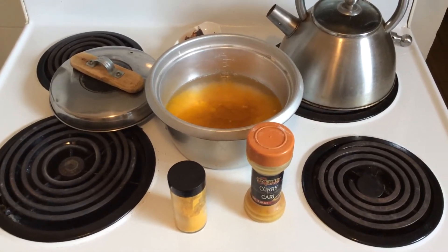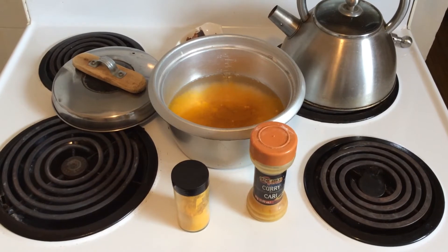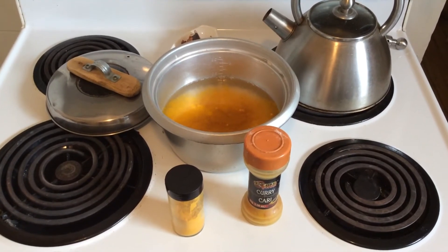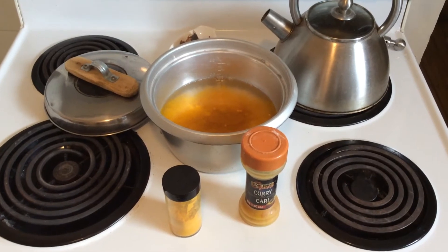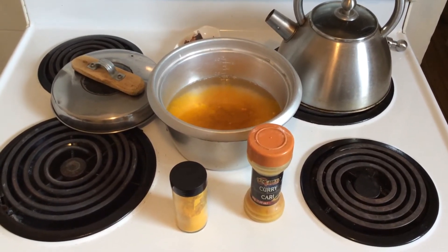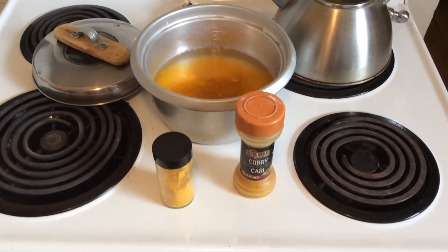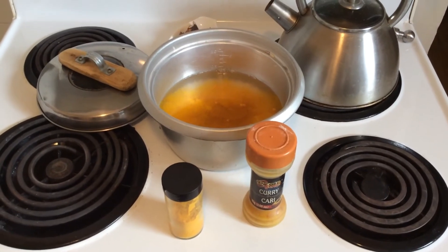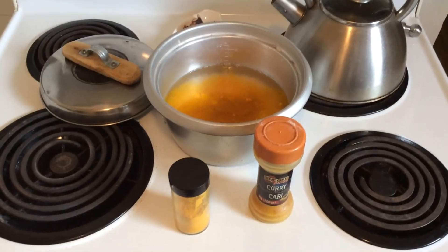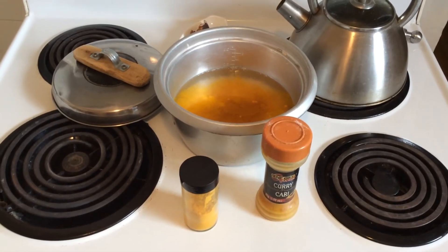Hello and welcome to foodedmonton.com. Today's tip: when you're doing steamed rice and you want it flavored so it tastes similar to fried rice, you can put some curry powder in there, and you can put some tarragon if you like, or turmeric. In this case I'm using curry and turmeric.